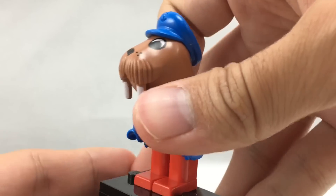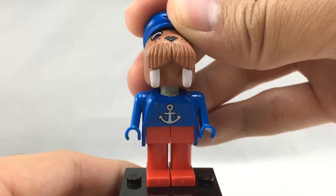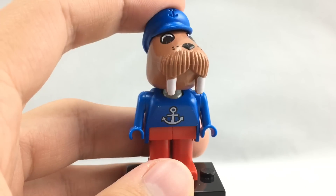Walter Walrus comes in about two other sets, so he's not exclusive, but he is sort of hard to find. So that's it for Walter Walrus.